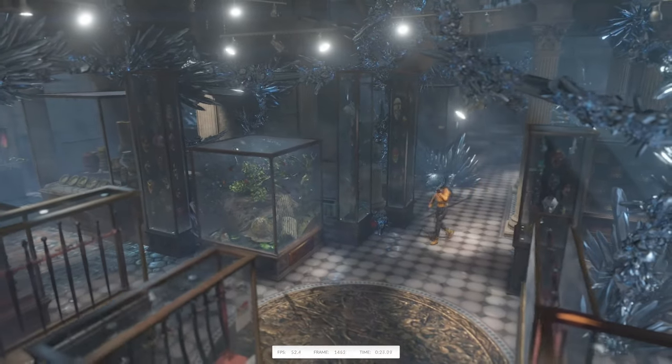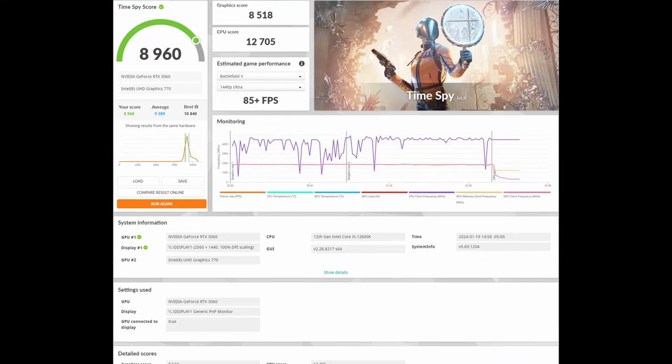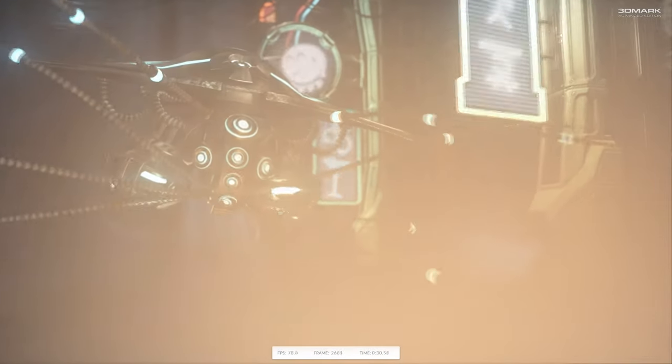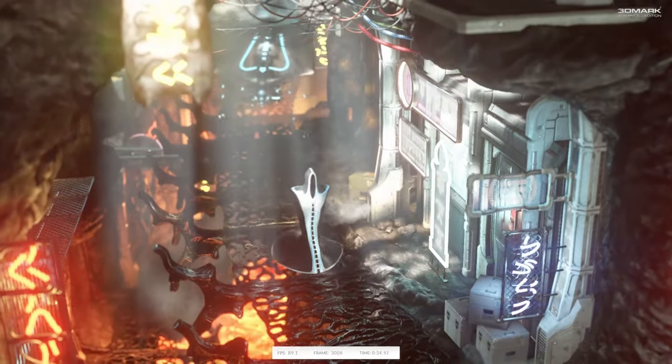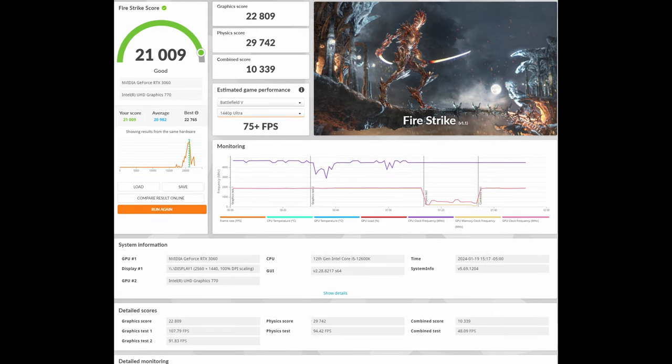In Time Spy we see much of the same. The first run scored 8,960 and the second run scored 8,993 — plus 33, again a marginal increase. Moving over to Firestrike, we actually see a bigger difference. The first run scored 20,492 and the second run scored 21,009 — a difference of plus 567, so an actual measurable difference there.